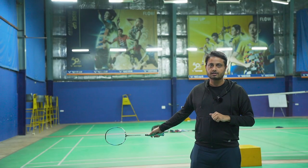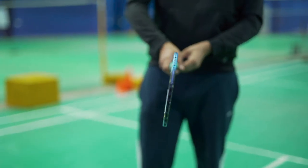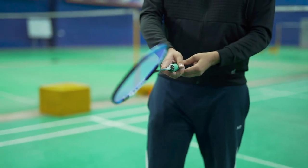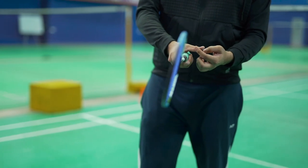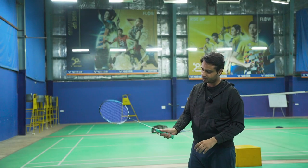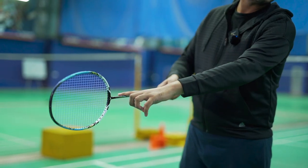For backhand, we use the bevel grip, which is the third type. Hold your racket like this, slightly turn it in the anticlockwise direction, and the right side of your thumb should be placed in such a position that the thumb points over here in the 90-degree corner of the shaft.